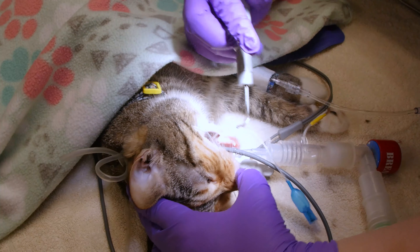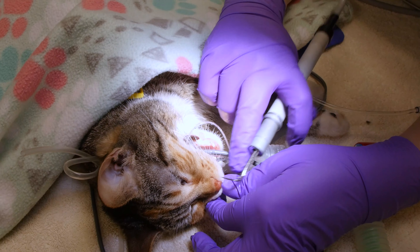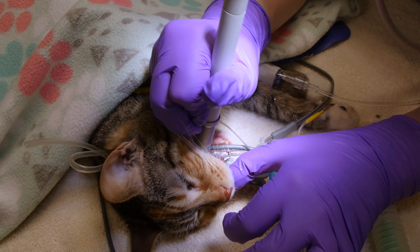Using an ultrasonic scaler, we clean your pet's teeth. The ultrasonic scaler allows us to thoroughly remove plaque and tartar from the teeth, minimizing anesthetic time, and allows us to clean under the gum line as well.